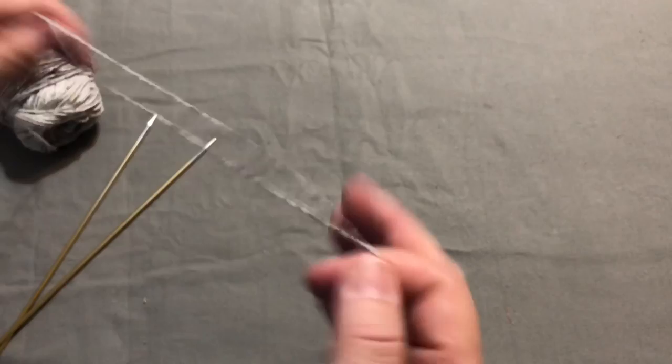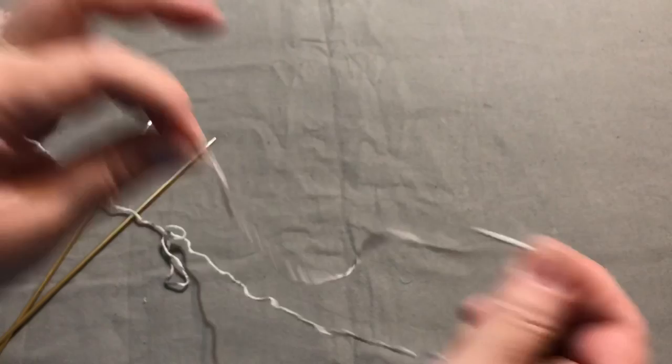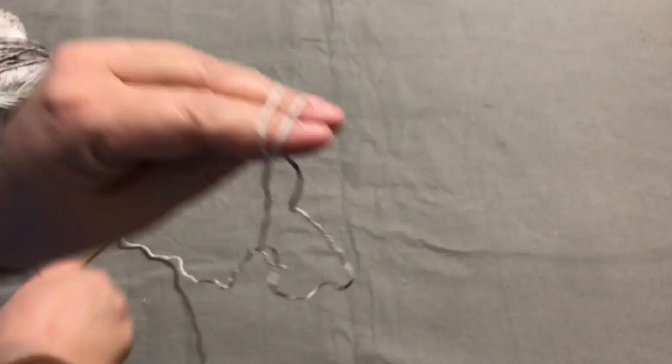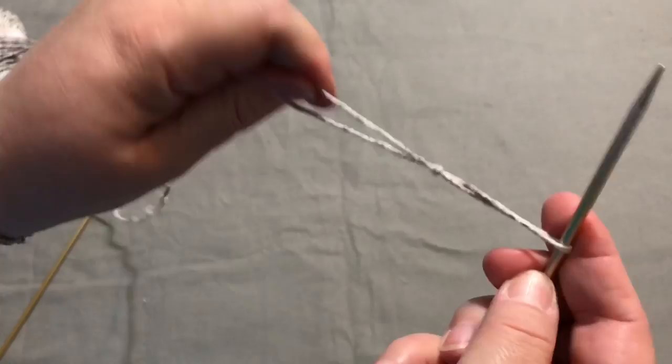We're going to start off with a slipknot. I like to take about four to six inches and leave a tail end — we're going to weave this in at the end. I take it and wrap it over my two fingers, then wrap it again going to the back. I take my needle, go under the first and over the second, and pick that stitch out. I gently pull this — I don't pull it super tight because we need to be able to get our needle in there to make the next stitch.